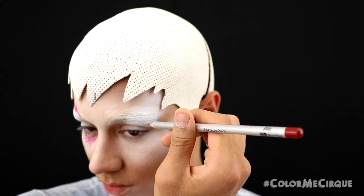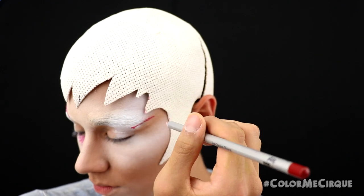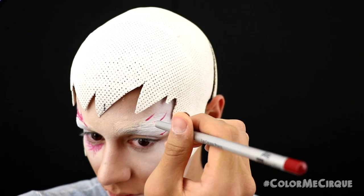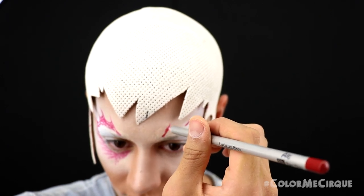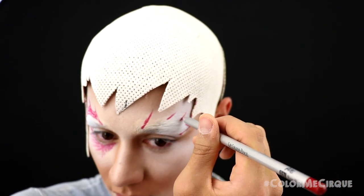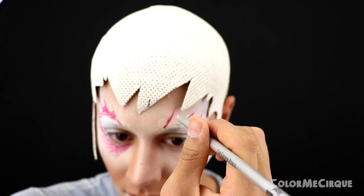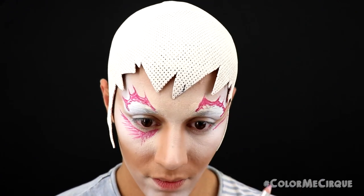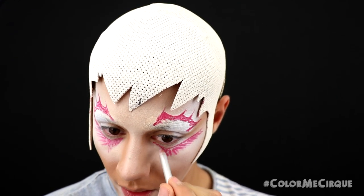Now that the right side is complete, move on to the left side. The shapes are slightly different on the left, so use my video as a reference. Keep in mind this makeup is not supposed to be even — there are a lot of things that happen on one side that don't happen on the other, so the eye shapes are not meant to look the same. Draw your four-peaked shape above the eye and then draw your single-peaked downward-facing shape under the eye, leaving a space between the line and your lower lash line.